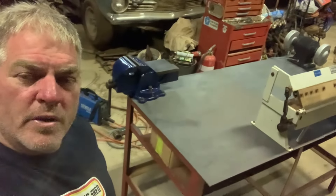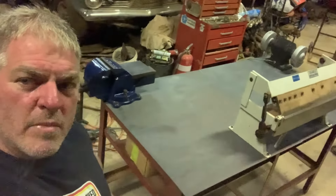On this episode of Uncle Brent's Shed, we build a metalworking table.